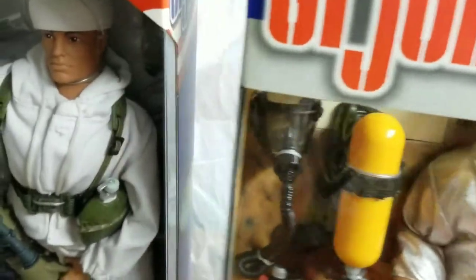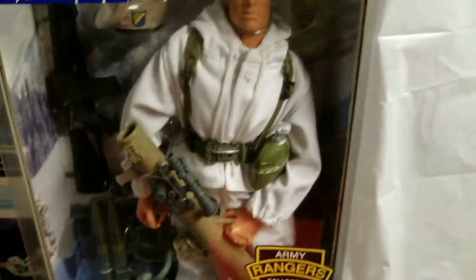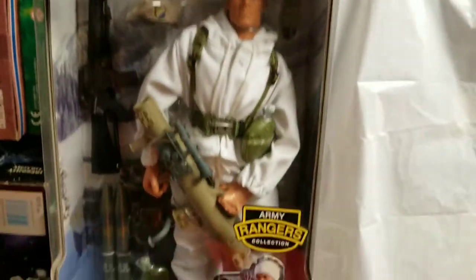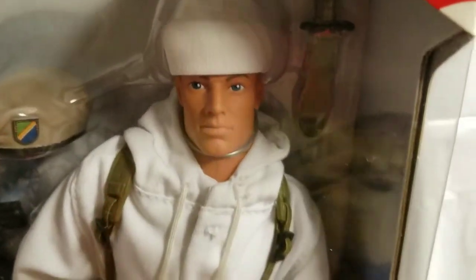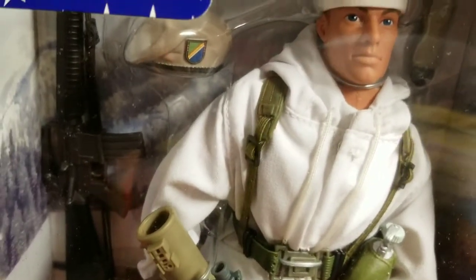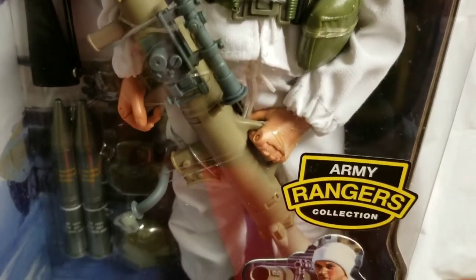Now we're moving over to the Tank Buster GI Joe, and you're talking about equipment galore. The craftsmanship on these figures is just unparalleled — it's amazing. He's got his machine gun, his bazooka, big ballistic missiles, another canteen, and his pouch equipment down there.